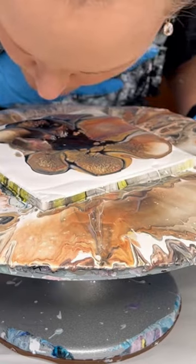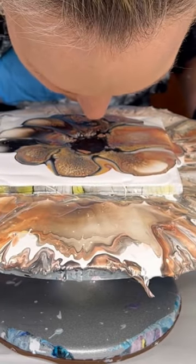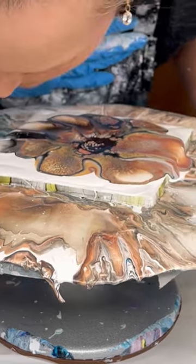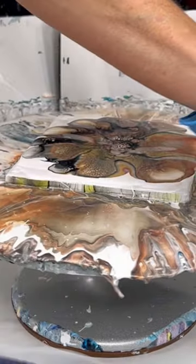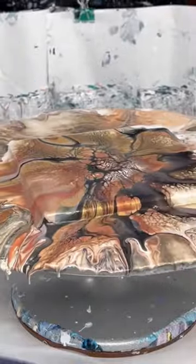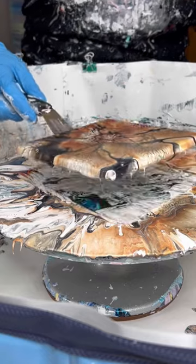I just continue to work on trying to get that across the different colors. You can also blow straight down — did you see how those cells came back up? So don't forget to do that if you need to. Then spin it out to the desired results that you want, and then you're done.